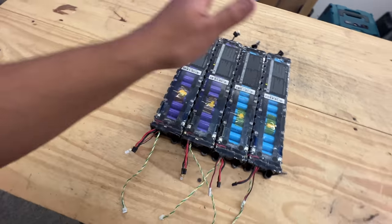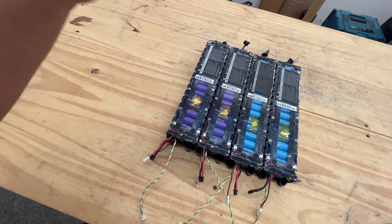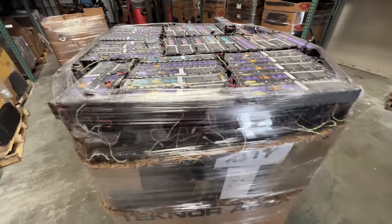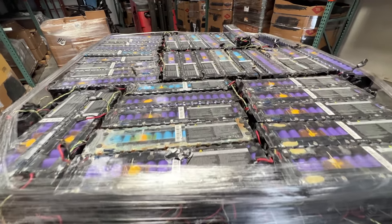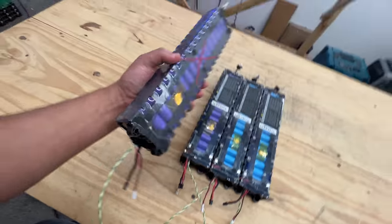They were moving to second-generation scooters, so all of a sudden these needed a new home. Someone dismantled thousands of these little scooters, and I got pallets and pallets of these battery packs.